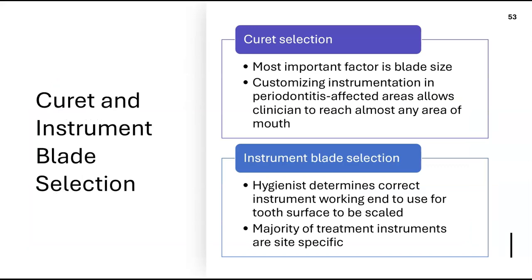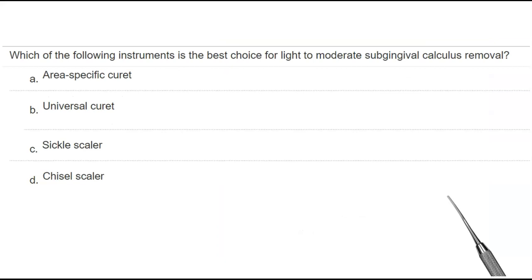Which instrument is best for light to moderate subgingival calculus removal? The universal curette. We use the universal curette for light to moderate sub-gingival calculus. Sickles are for supragingival; a chisel is for dislodging large bridges of calculus in the interproximal area — not for light to moderate sub-gingival calculus.